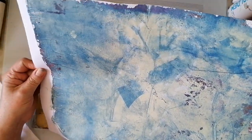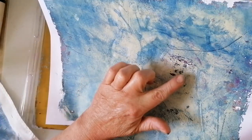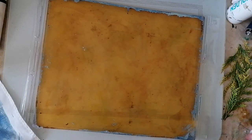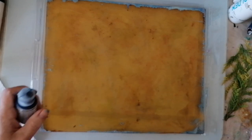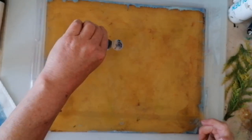You can't really see there — well, you kind of can. It's pulled off all the grunge as well, which is just amazing when it does that. Next layer — come on, gel printing gods, you've got to be with me today please.